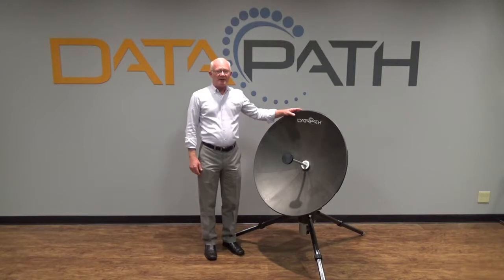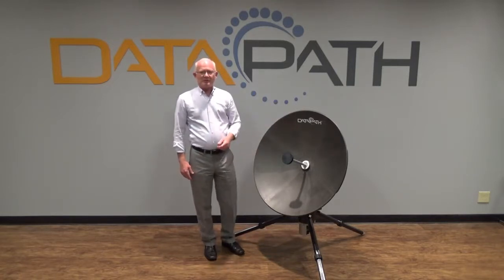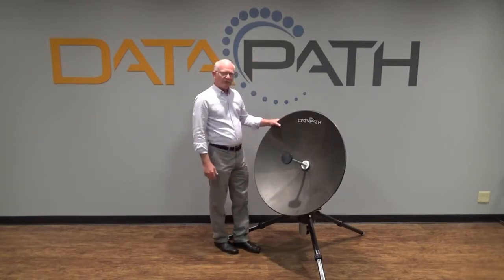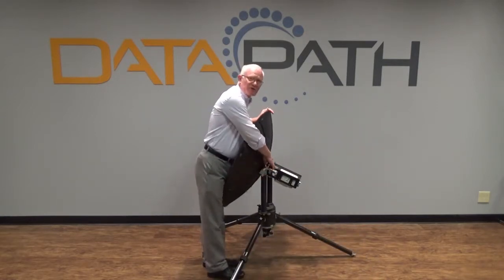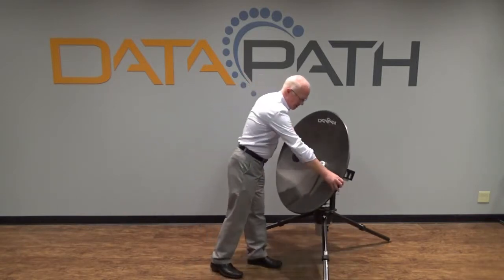It's also a broadband Ka, which means it can operate at military and commercial frequency bands with MRSAT-GX capability as well. The change in frequency bands is very simple — you simply remove the feed and install the appropriate one for the desired frequency, then change the transceiver package on the back to the appropriate frequency band.